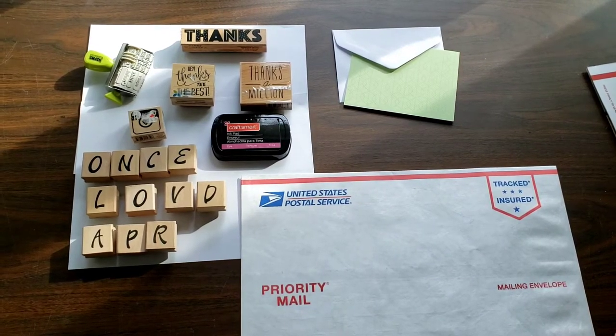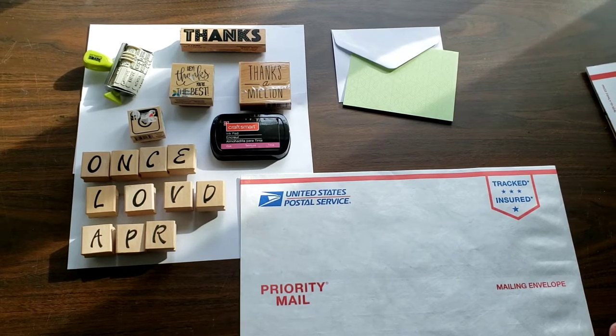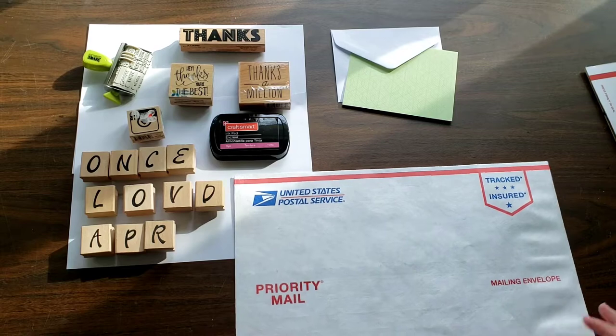Hi everyone! Welcome to my channel. Today I'm going to show you how you can use stamps to decorate your free USPS post office envelopes.